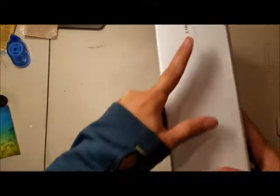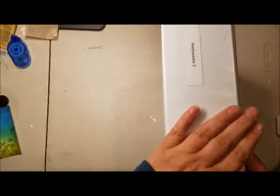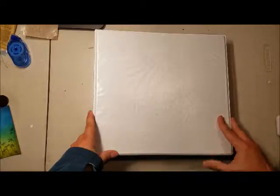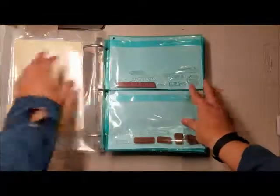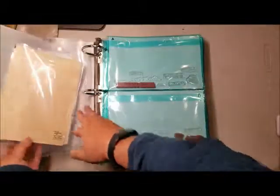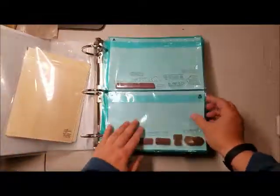I have them all labeled, and I'm not going to talk about the images, I'm going to talk about the sentiments. I have three different Stampin' Up! images books, separated with these sleeves that are by Martha Stewart — I found them on Amazon for photo storage.